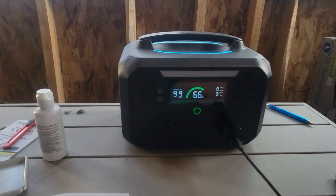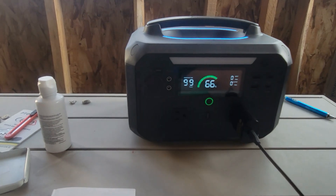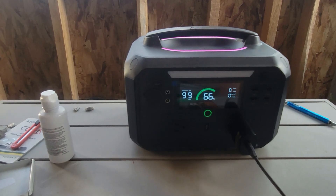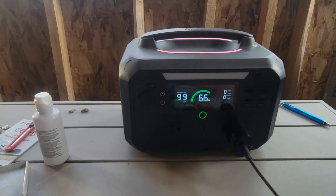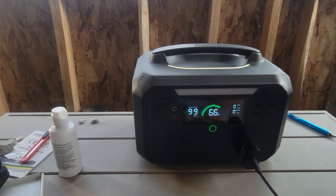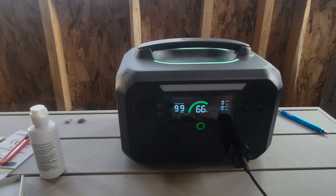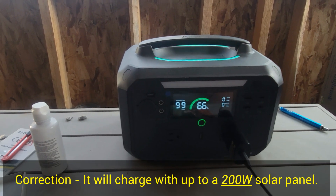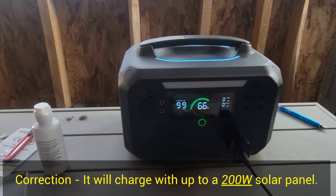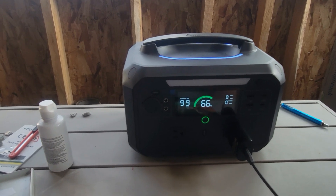This unit has a LiFePO4 system — it's called a hybrid system. It has 2,000 life cycles. You can plug it into 120 volts to charge it, or you can use a solar panel up to 550 watts. It has overload protection, over-temperature protection, over-voltage protection, and short-circuit protection.